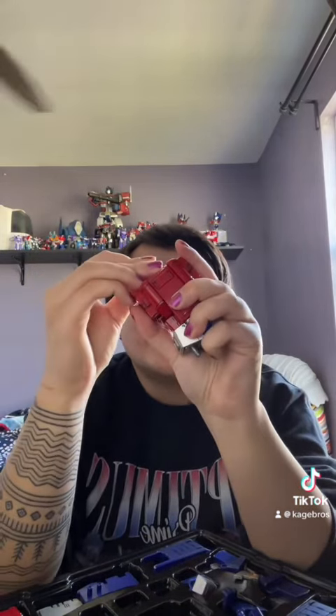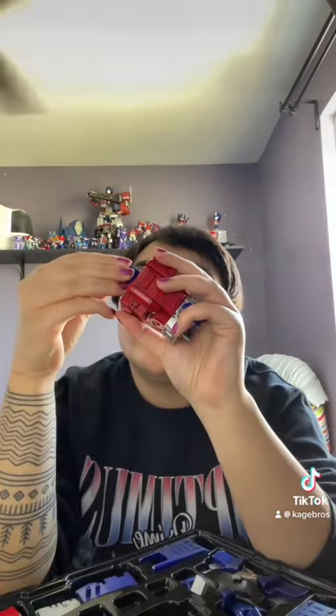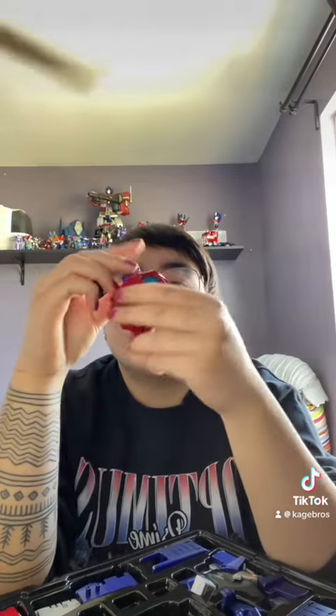I don't know, his eyes kind of look funny. Oh, and it lights up, because I accidentally just scalped him. So there is obviously a battery compartment, but the battery does not come with this — you have to get it yourself.